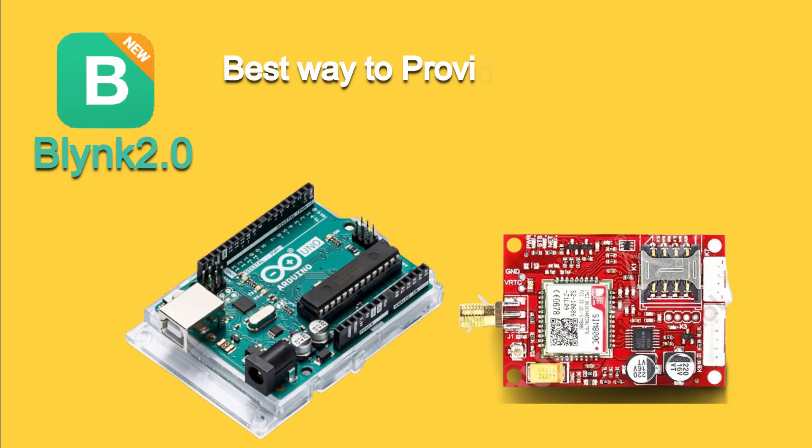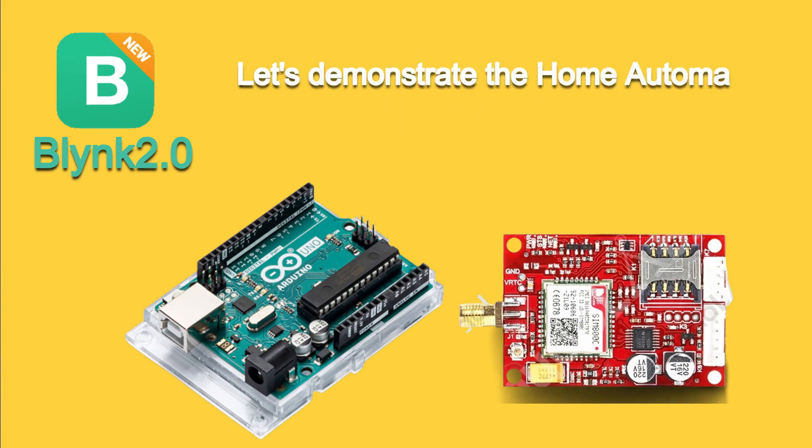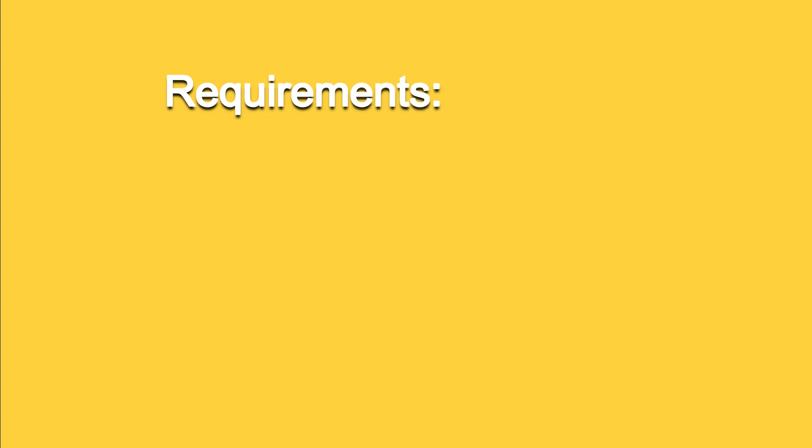This is the best way if you are providing the solution in a place where Wi-Fi is not available, and it is not possible to provide Wi-Fi everywhere. So I will show you the demonstration of home automation using the Internet of GSM Modem with new Blynk 2.0.